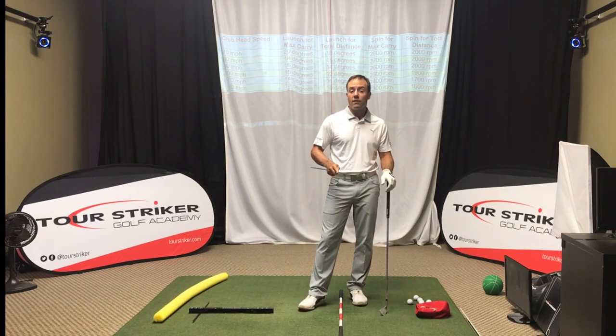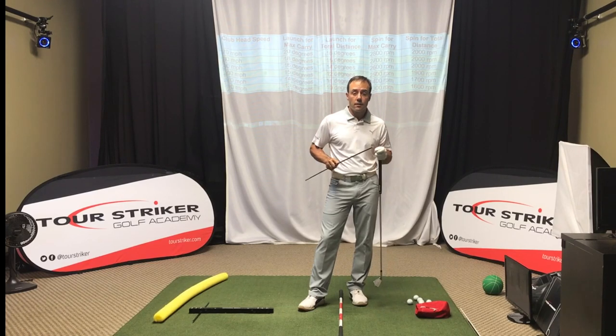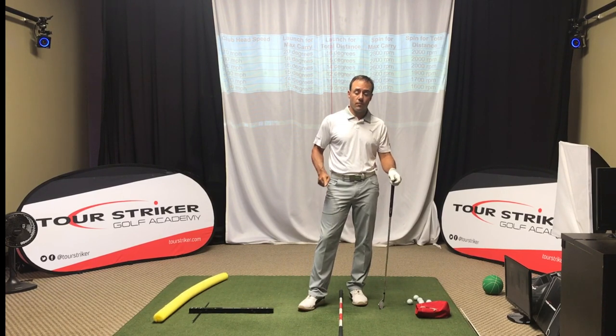Martin Chuck signing off from the Raven Golf Club in Phoenix, Arizona. And to those of you in Florida and in Houston, our heartfelt prayers go out to you for a quick recovery back to normal life. You've had a heck of a time, and I can't imagine what you're going through. From everybody at Tour Striker, we're praying for you to get back to normal and on with your lives, and we're thinking about you.